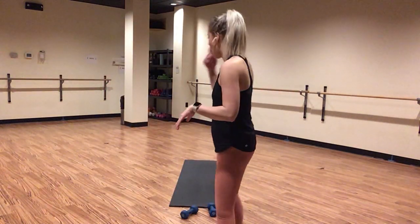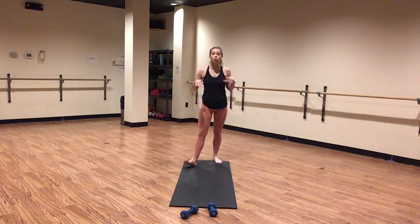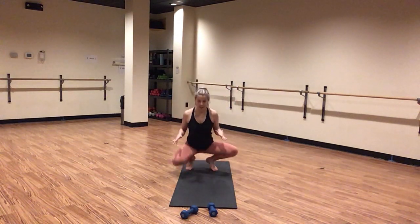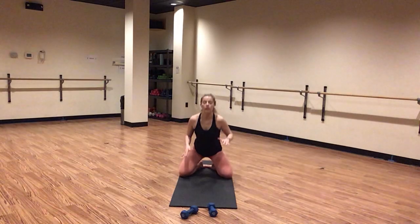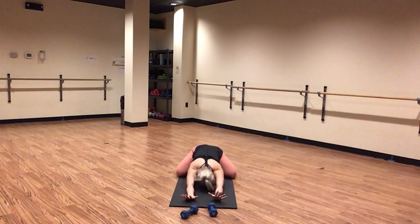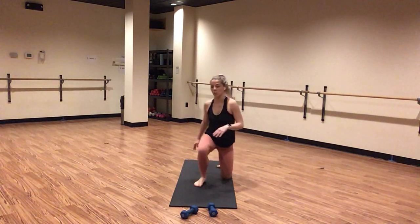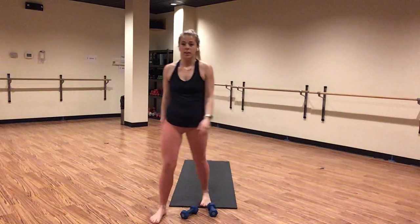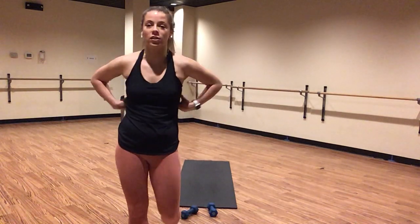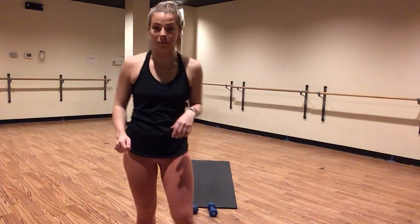Find child's pose on your mat. Send your knees out super duper wide. Extend out long through your arms. Let your forehead rest on your mat. Just start to settle in right here. Take a big breath in. Let your hips sink down towards your mat. Just settle in right here. So I don't know about you guys, but here in Kansas City right now we are just a few days away from the Super Bowl.